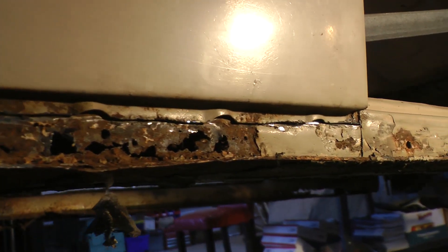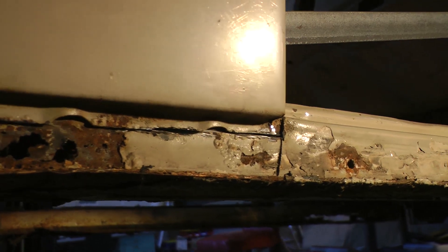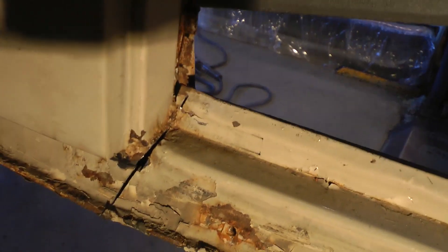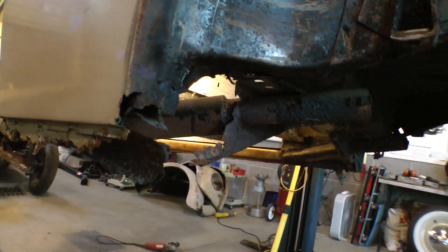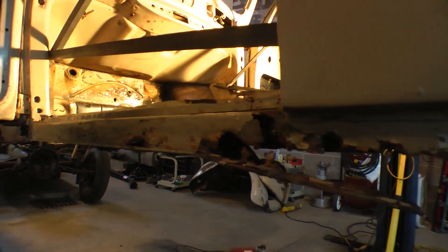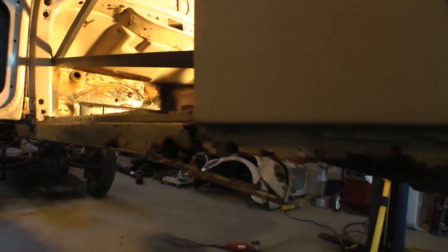As you can see, the heater channels have really got some swiss cheese in them. If this was a later model car I probably wouldn't go through this extent, but the fact that it's a '53, you've got to do it. Even the back end where the cross members are was all rotted — just under the rear quarters, rotted. So these all have to go.